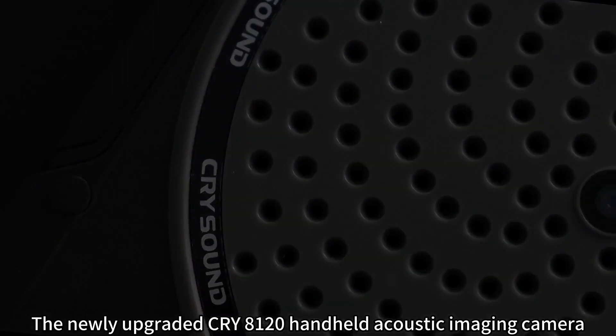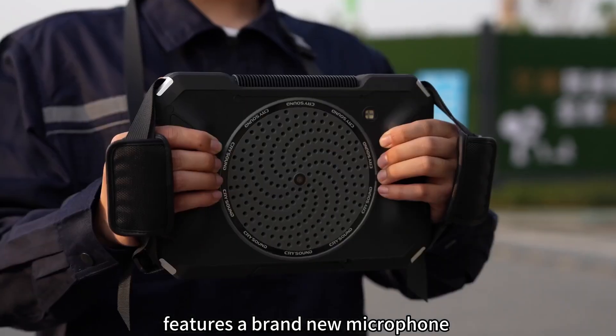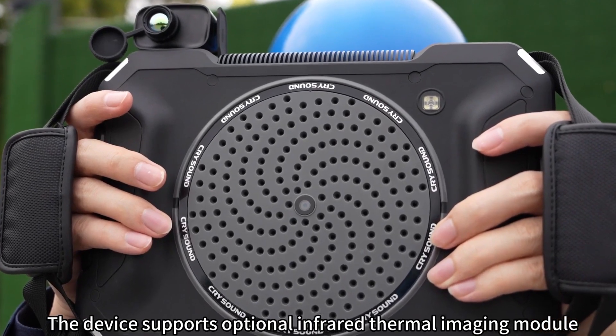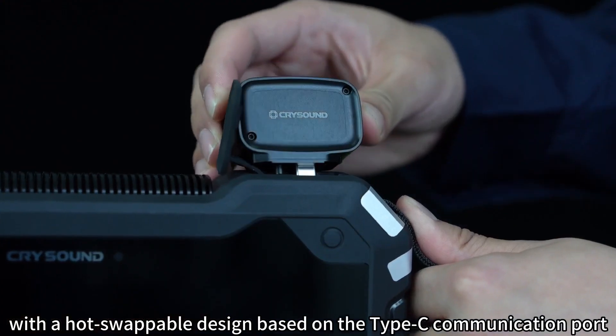The newly upgraded CRY8120 handheld acoustic imaging camera features a brand new microphone array with up to 200 MEMS microphones. The device supports an optional infrared thermal imaging module with a hot swappable design based on the Type-C communication port.